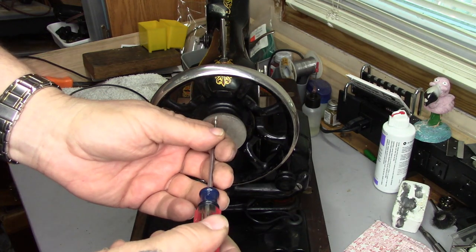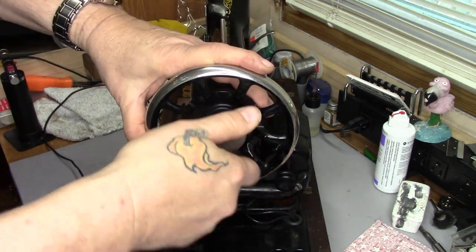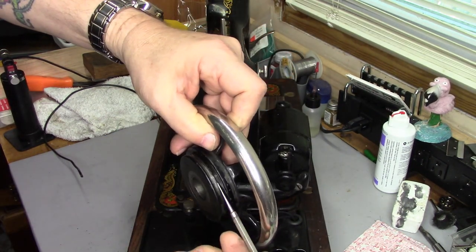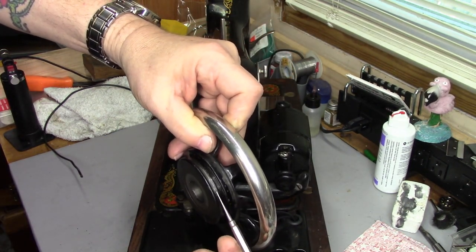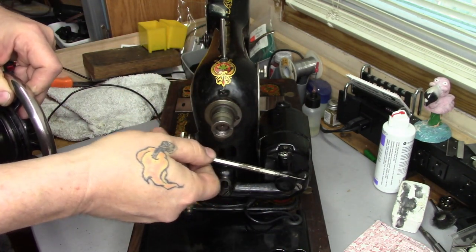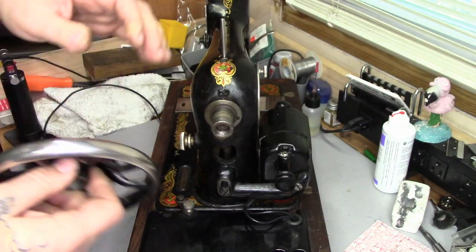To make this a little bit easier, I'm going to take the stop-motion knob off. On the back of the balance wheel, on the side where you see the groove — that's where the belt is going to ride. And here's the motor; the belt is going to ride in the groove on the pulley of the motor.